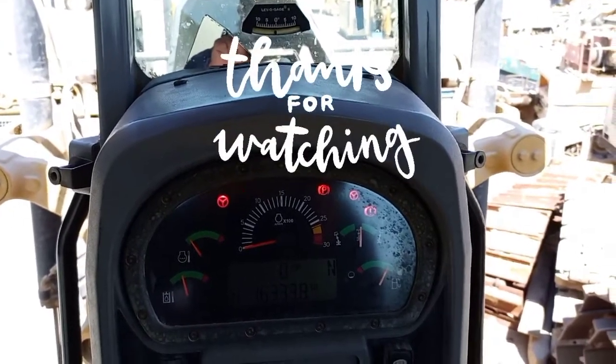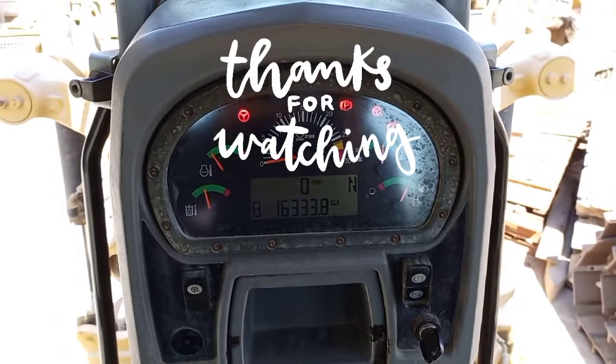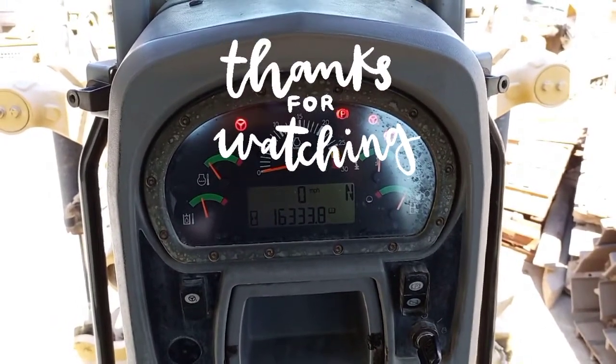Please subscribe. I hope this video helps everyone. Thank you again for watching.